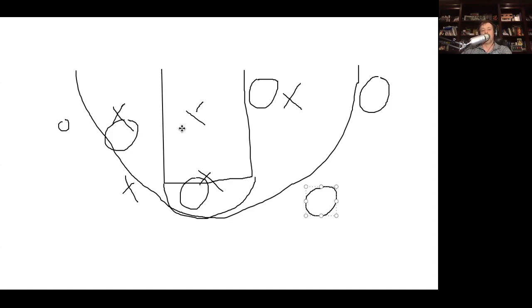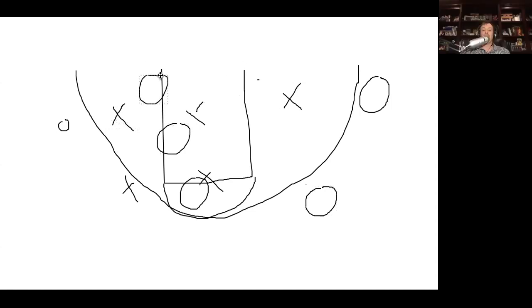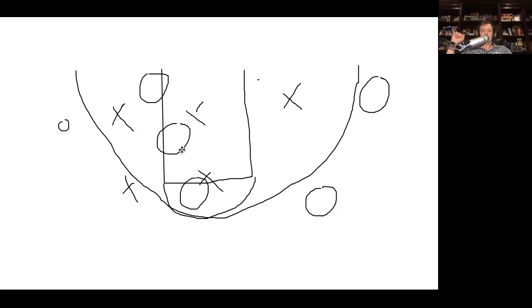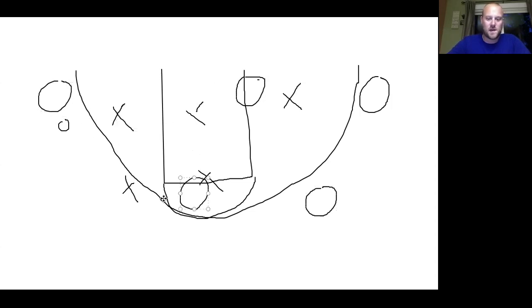The only issue is you might not want the post to always sit there. You might want him to set a screen sometimes, curl, go to the opposite low block. If he gets into the lane, I want him to circle. That puts both defenders in a tough spot — that guy's not going to be looking because he's looking at the ball. We did some of this in the summer — not with set rules, just motions we drew up in timeouts. Where I'm stuck is resetting positions after a drive.